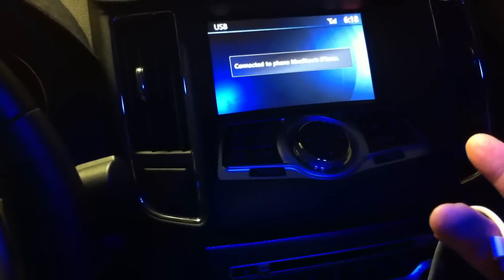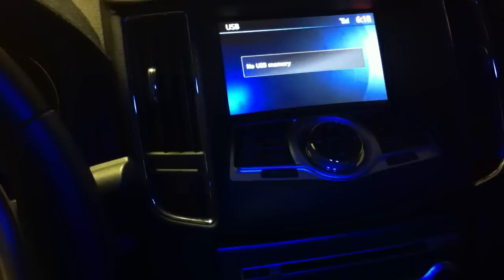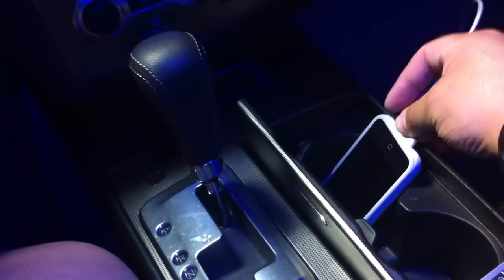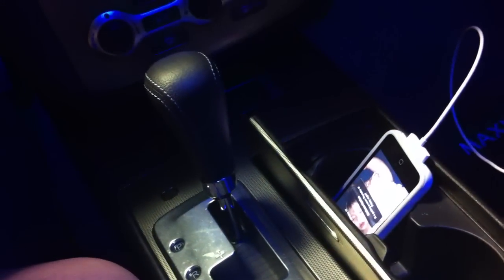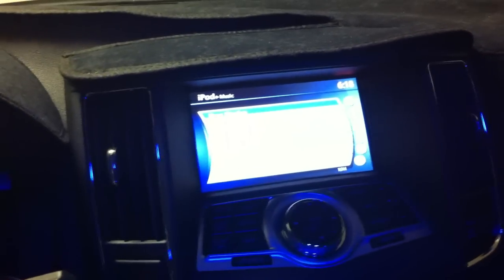Maybe this will help clarify a little bit. Right now it says no USB and it's connected to my phone via Bluetooth. However, when I connect this in, it'll read it, and it'll automatically bring in this display and it'll start playing music.